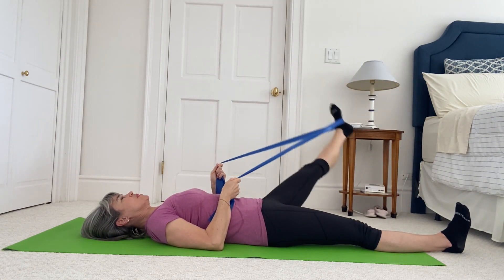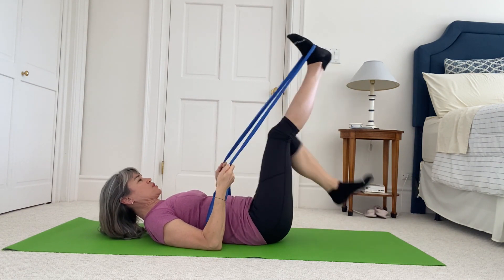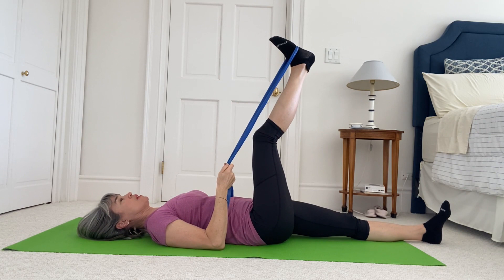Do one more circle, then change legs — second leg in, first leg out. Elbows down on the floor, head on the ground, looking straight up to the ceiling.